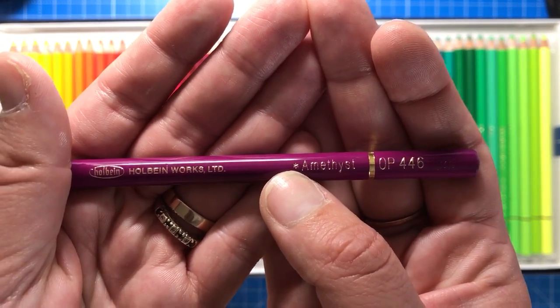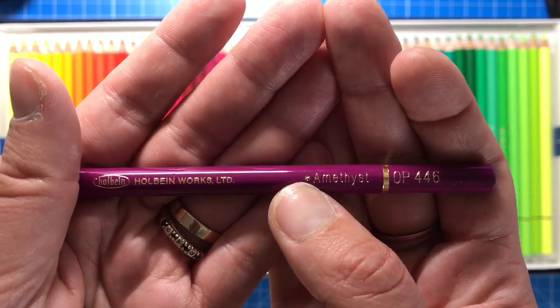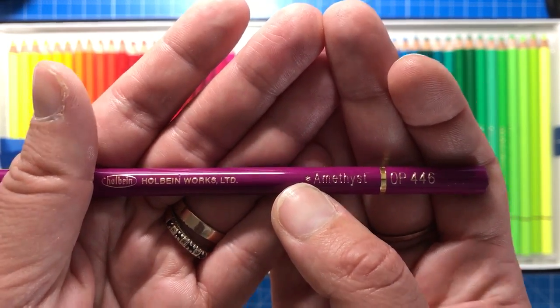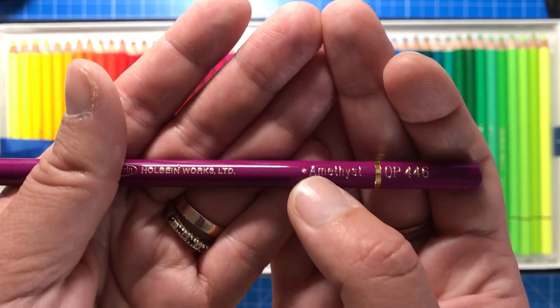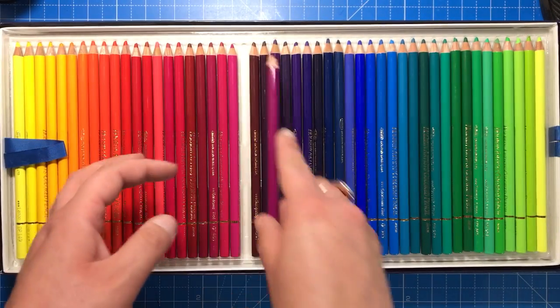You'll notice there are a series of little stars on each pencil. They range up to three stars, and that is the lightfast rating. Basically, that's how long the colour will stay really vibrant — so if you hang one of your pictures up in sunlight, a high lightfast rating means it will keep those colours really vibrant and bold.